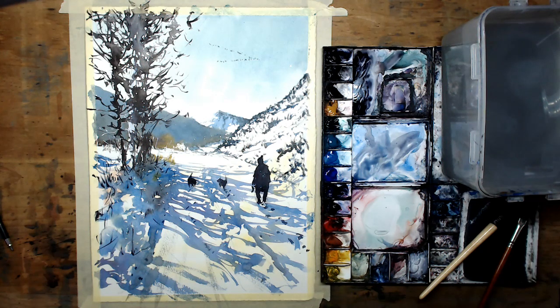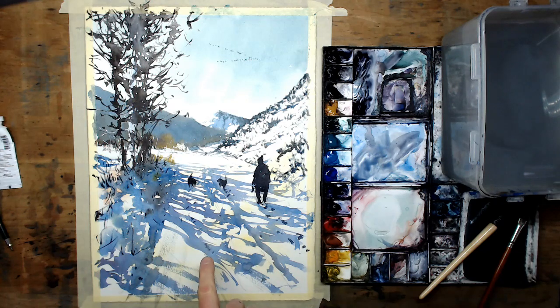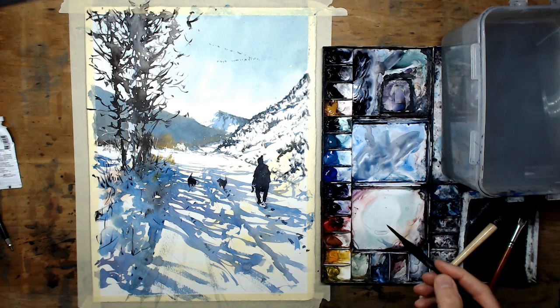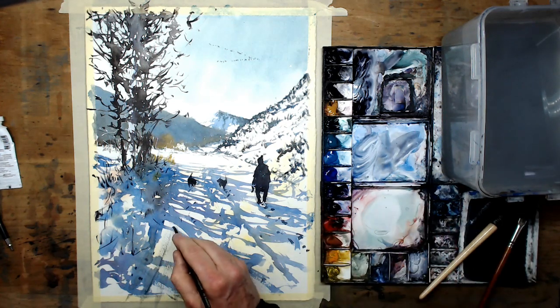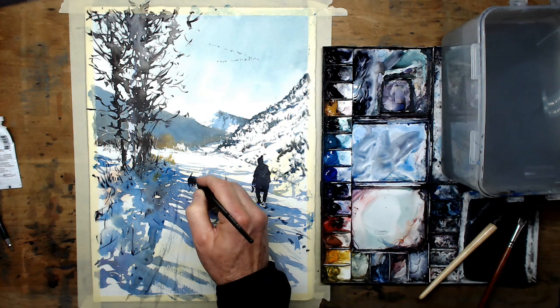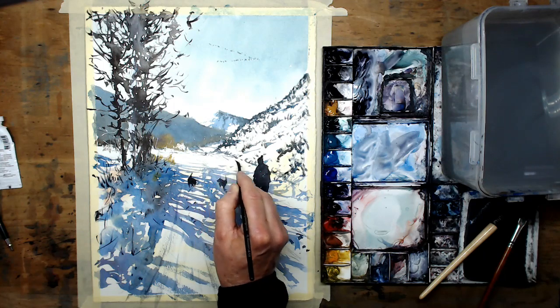There we go — snow painting for our Patreon February project. Good luck with that. As usual, instructions for getting a photograph of your paintings to me. You don't need to copy this exactly — I was thinking about having a couple of skiers going down the road. Just adding a few more lines to say it's a road — not too many. There we are, snow painting. Thanks very much for watching and I look forward to getting your pictures on Patreon.